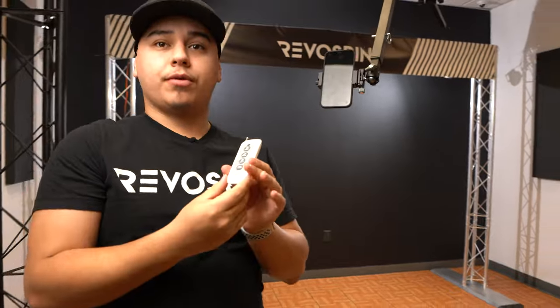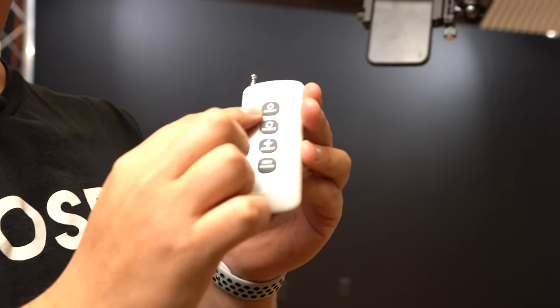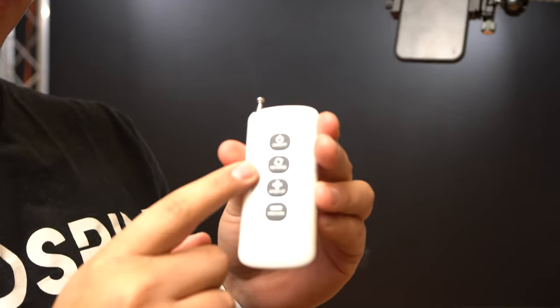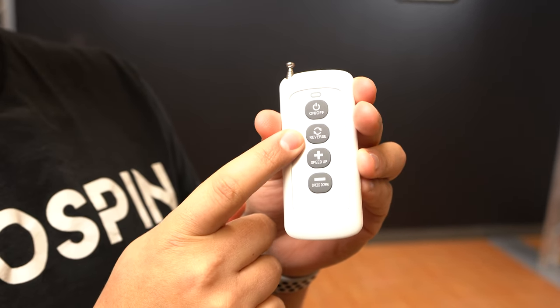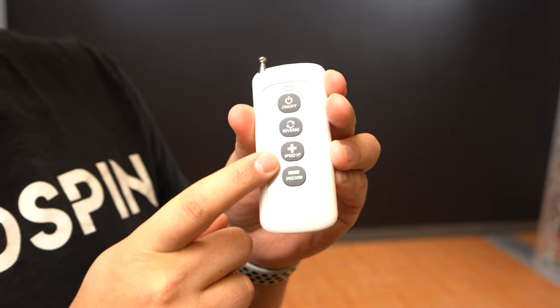Now that we're ready, let's go ahead and take a look at some key features for the remote. On and off, or start and stop, would be at the top. If you like to spin it in the reverse function, you can do so by hitting this button, then speed up and slow down.